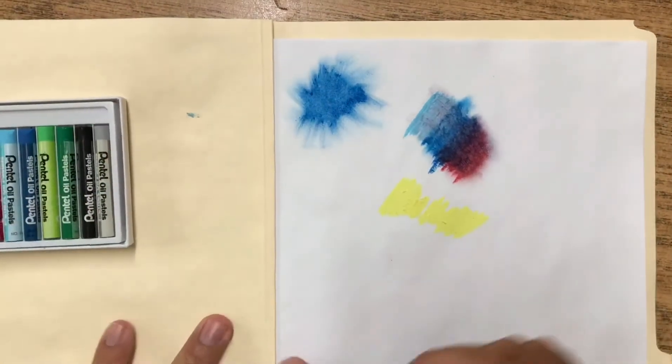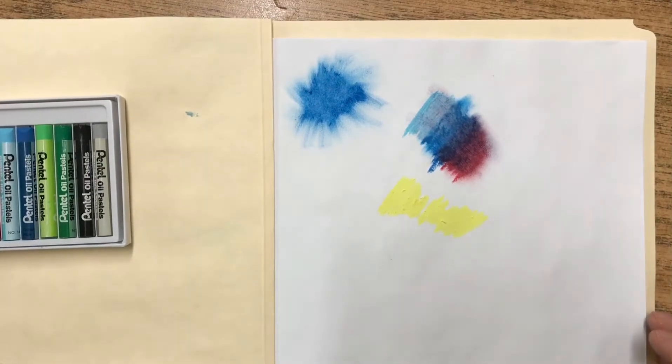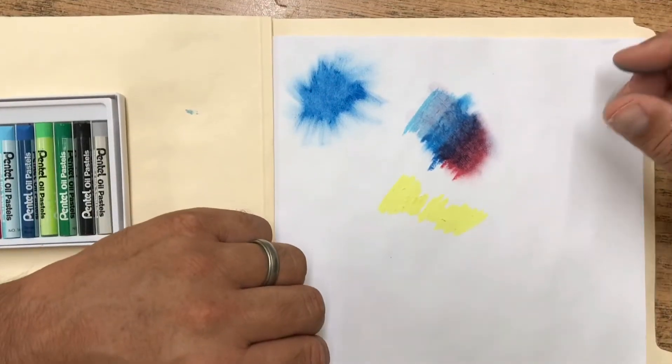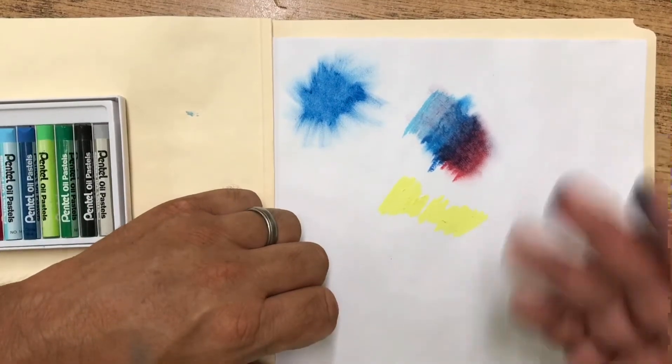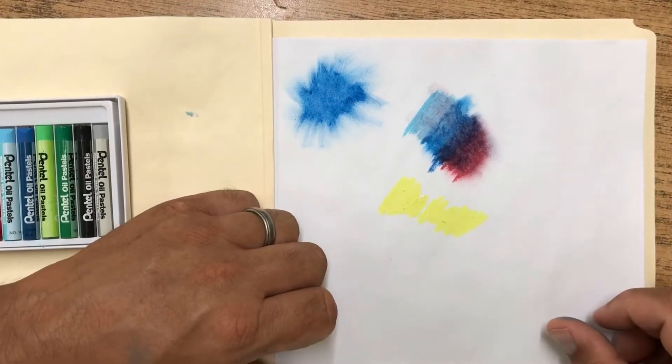You can get some really good colors on your paper with the oil pastels. I want you to just try to experiment — color with them, see what you think about them. Just use that first page of your sketchbook to lay down some color and play with them. Try to blend them. Maybe you could even draw a few things.